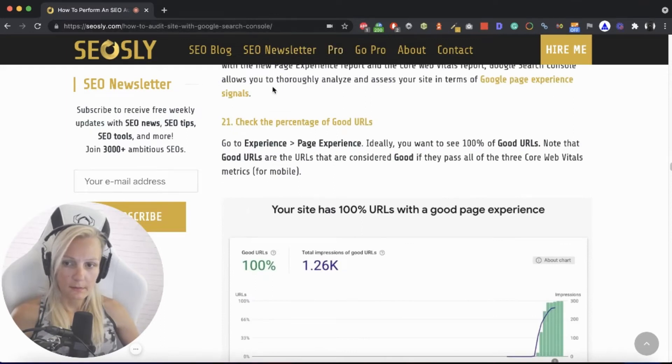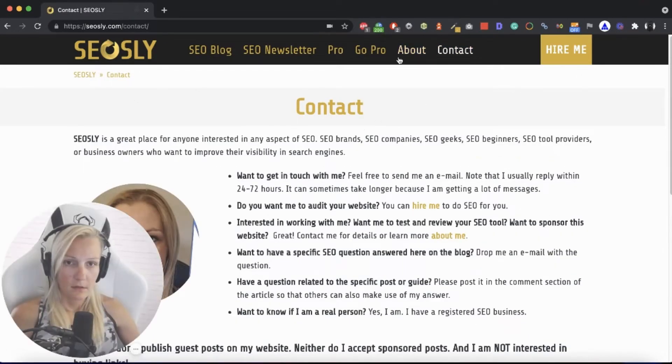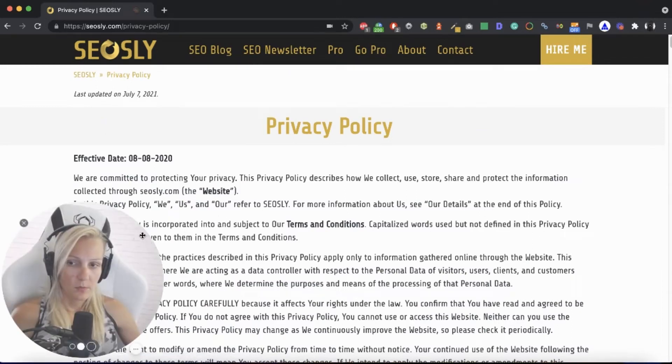I can check if the site has an About page — this is usually something the site should have — and whether there is a contact page, and whether those pages are indexable. They seem to be all right. I can also check whether the site has a privacy policy and terms and conditions. These pages should also be indexable, and I can see that they are. That's okay.